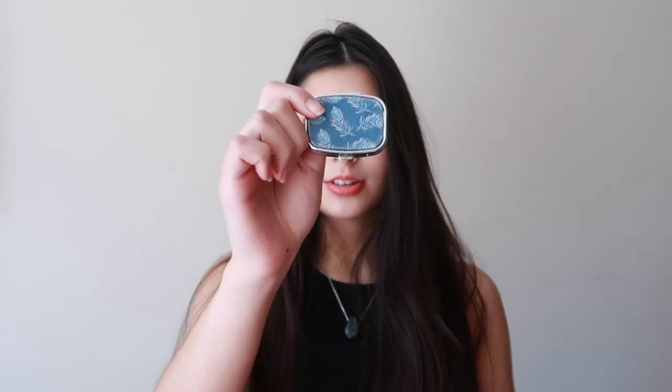The next thing I have is this little pill container - I'm not entirely sure where I got this from, I've forgotten completely. It has a peacock feather print on it and I just have some Panados, some Brufen, and some of my allergy pills, because in case I have an allergic reaction to something I can just take some of my allergy pills.